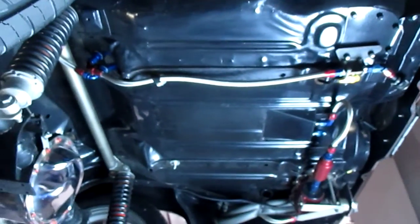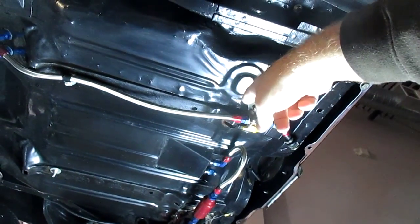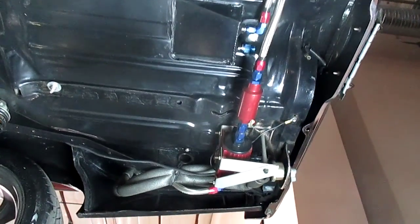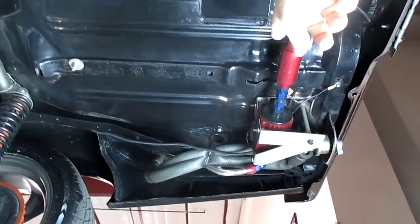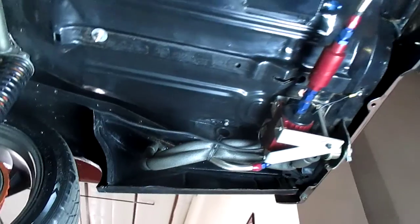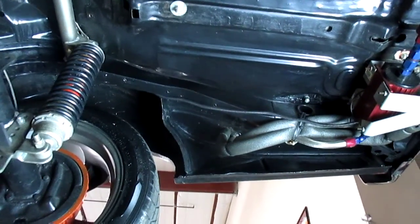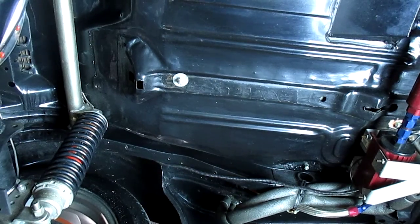Right here is where the gas tank would have been, but now it has a sumped fuel cell in the car. You can also see all of the aeromotive fuel pump, which is up in that corner, the fuel filter, the braided lines, and all the heat-coated lines right in here. This underneath here is just absolutely gorgeous — what a great job on where the tank sat.